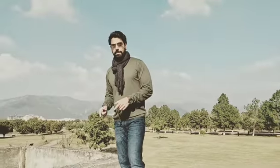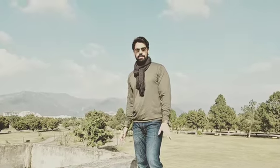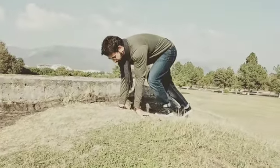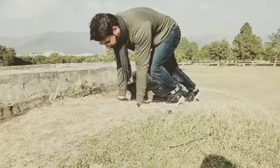Now we are practicing the peacock pose for yoga. It's a very easy pose, but it's fun to do it. First of all, you have to place your hands inward.